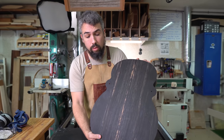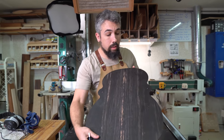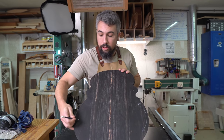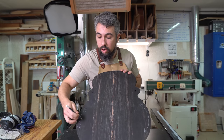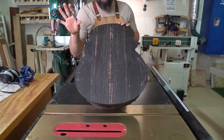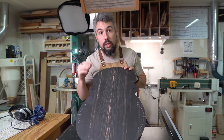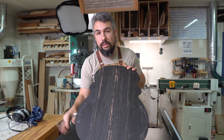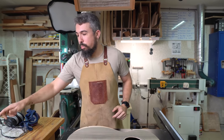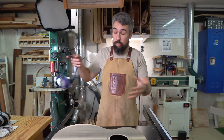Same thing applies with grain direction. You might even find it useful to draw arrows from the top down on the guitar just as reminders — there's no shame in it. These are going to be your points where you drop down, just to help you remember, because you can really mess up. Learning how to read grain direction is something that takes time to become intuitive. We're going to do the same thing on the back here and then it's going to look like a guitar, and I'm super excited about that.